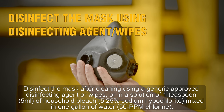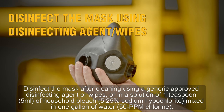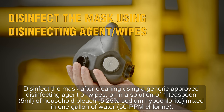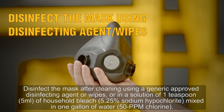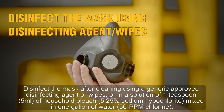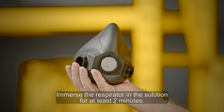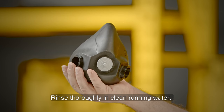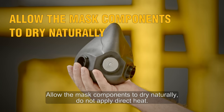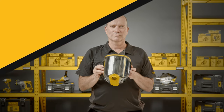Disinfect the mask after cleaning using generic approved disinfecting agents or wipes, or in a solution of one teaspoon (5 millilitres) of household bleach (5.25% sodium hypochlorite) mixed in one gallon of water — 50 parts per million chlorine. Immerse the respirator in the solution for at least two minutes, then rinse thoroughly in clean running water. Allow the mask components to dry naturally — do not apply direct heat. Reassemble the mask in reverse order.